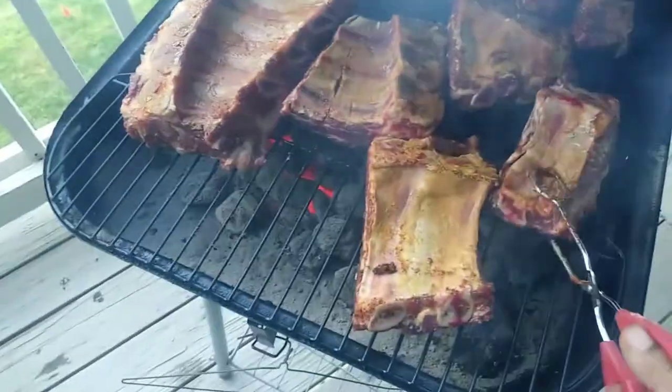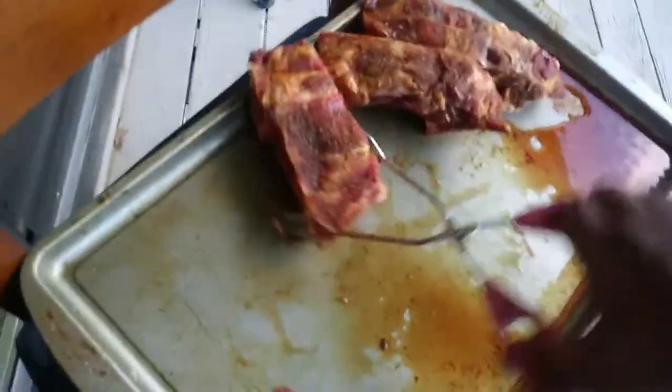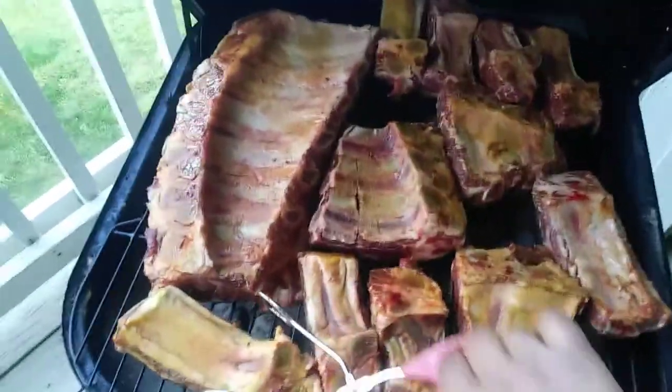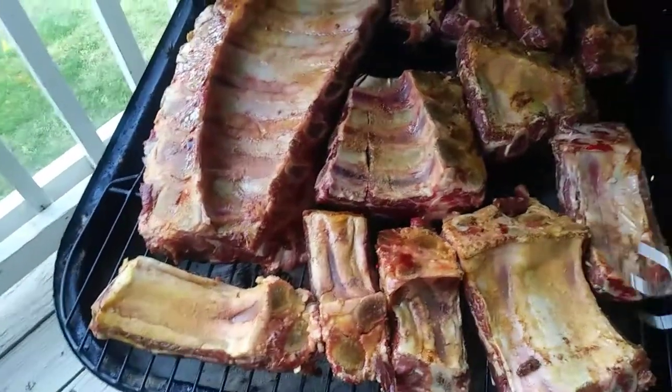We just got off work not too long ago, so I really wanted some ribs — so I'm like, let's just go get some. This is such a beautiful day here, I'm not going to let it just go to waste. All right, so that's good, all of these are on there and we're going to come back and check them.